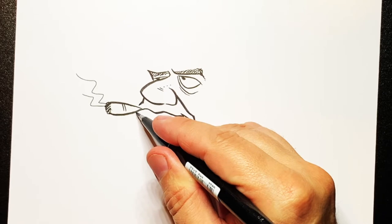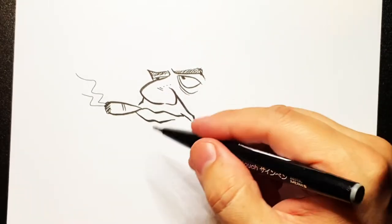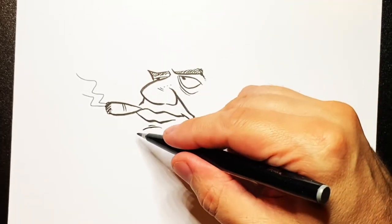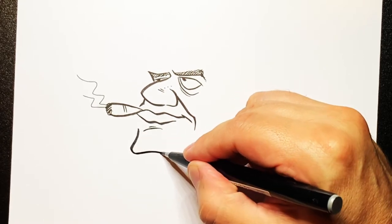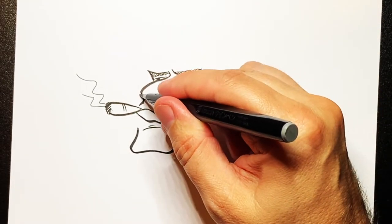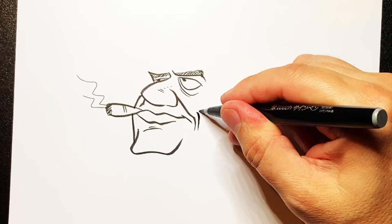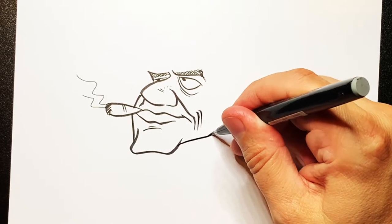Now the bottom lip — do a bottom lip coming just from there, over to there. And then a slight chin mark like that. Now I'm going to do a chin in there, so quite a strong chin — going down and over and around. And then a line going down around there and down like that. A couple of little lines there to give a bit of a withered face, and then we're going to bring a jaw line over and up.